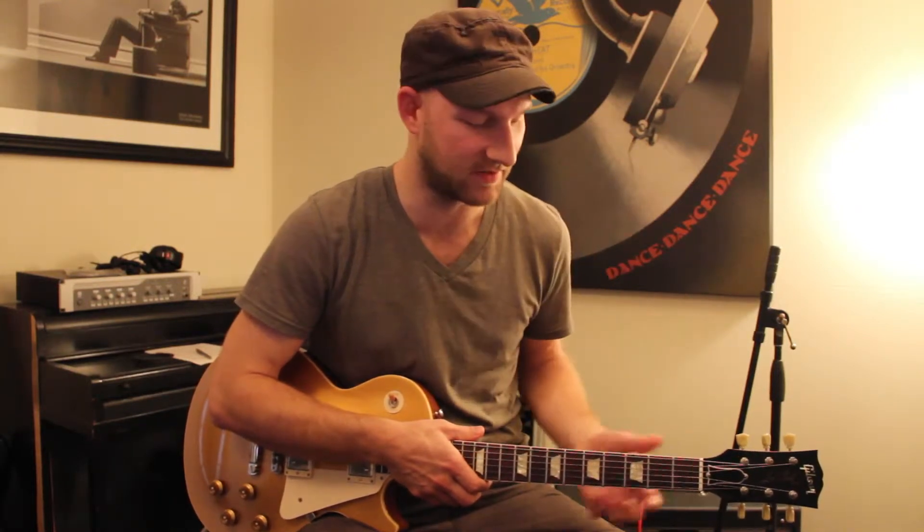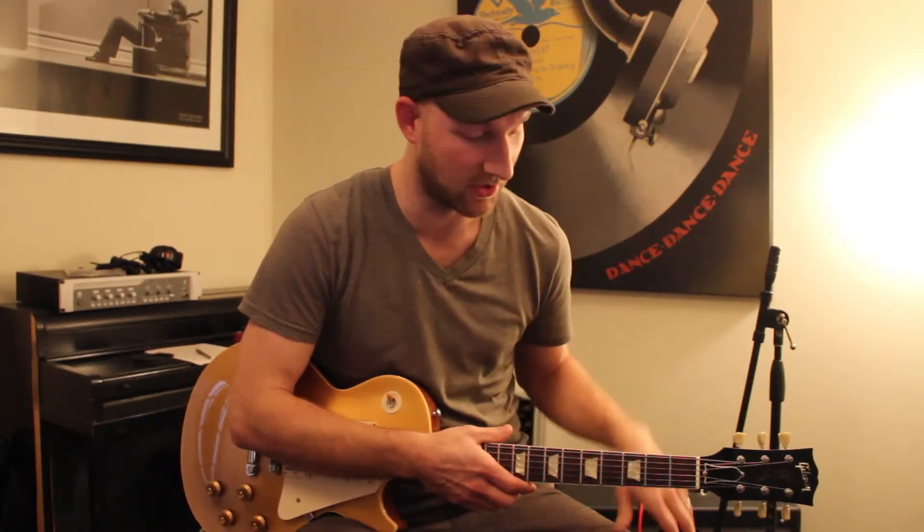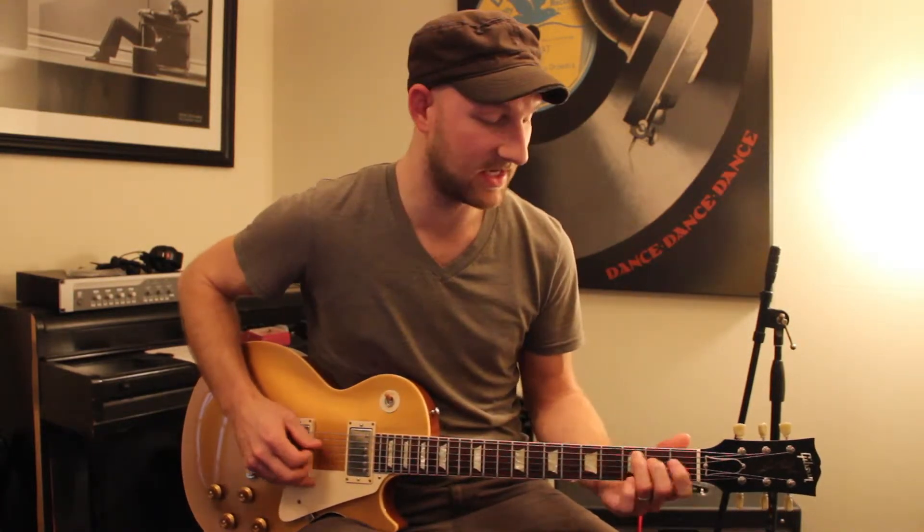This backing track that I played up against was kind of like an ambient rock, progressive kind of sounding track. The harmony I'm going to show you today — the progression was C, D, E minor.